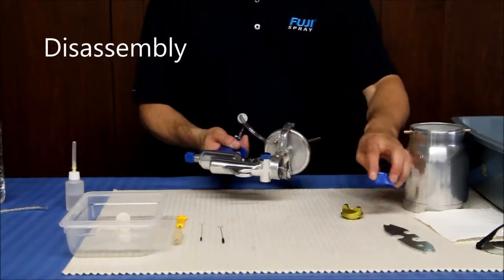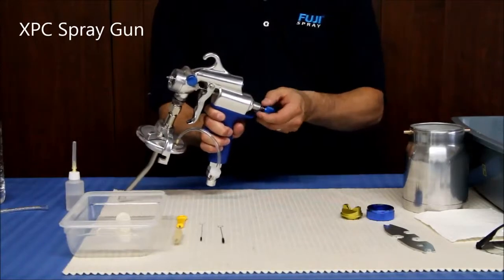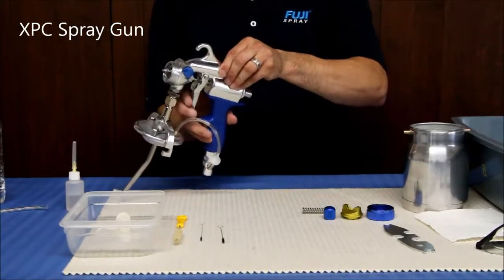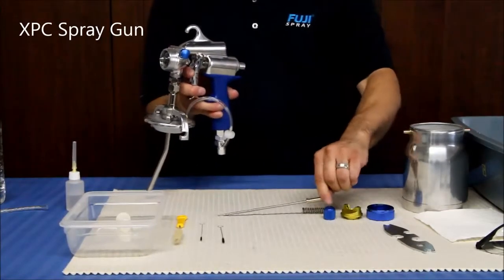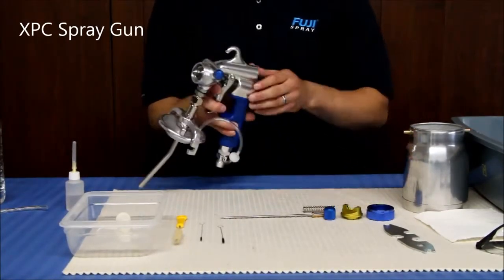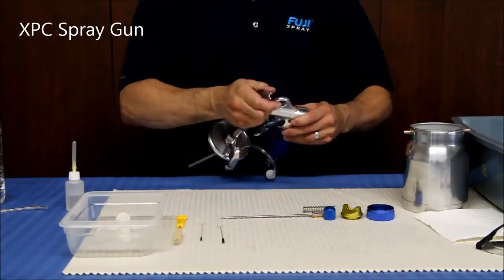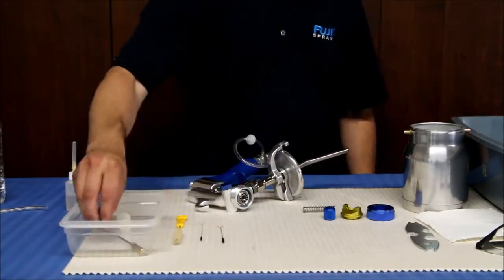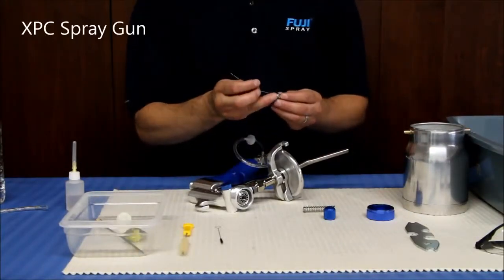Remove the collar and air cap. In order to remove the needle, first unscrew the fluid control knob, making sure not to lose the spring. Squeeze the trigger and pull the needle out. Use your wrench to remove the fluid nozzle in front of the spray gun. Place the needle, fluid nozzle, and air cap into a small bucket of cleaning solution to soak.